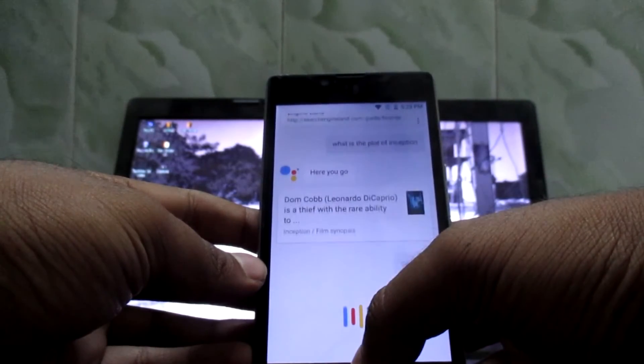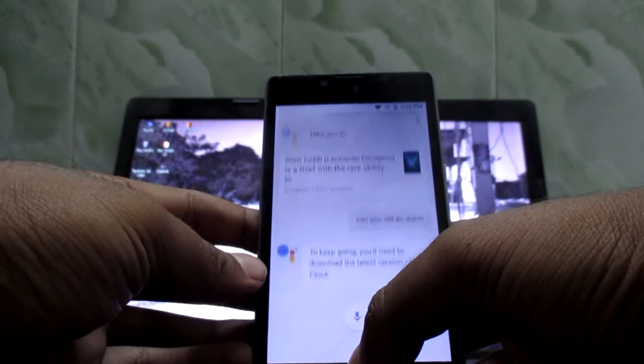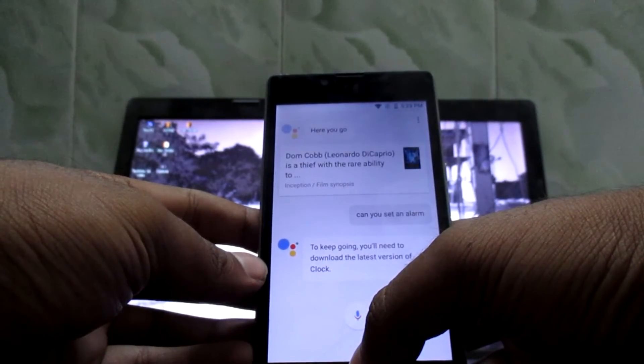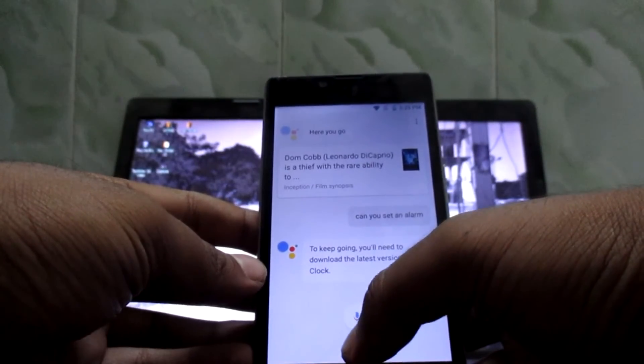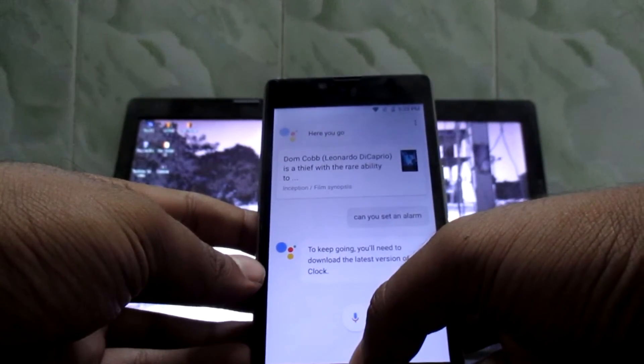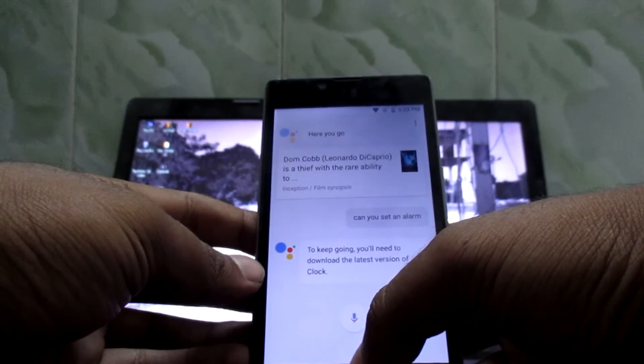Can you set an alarm? To keep going, you'll need to download the latest version of the Clock app. So this has a really nice and good voice recognition.